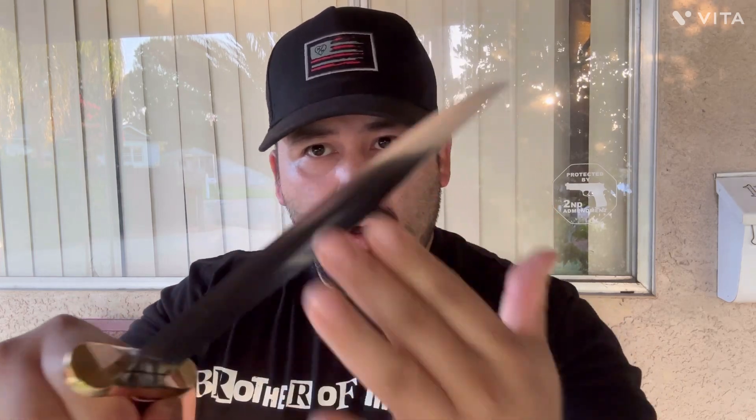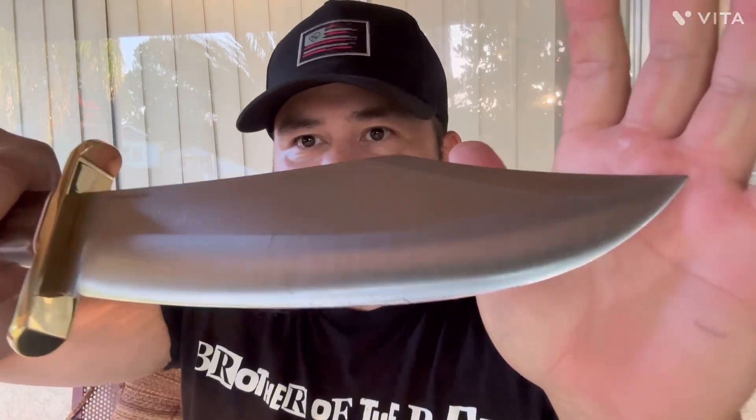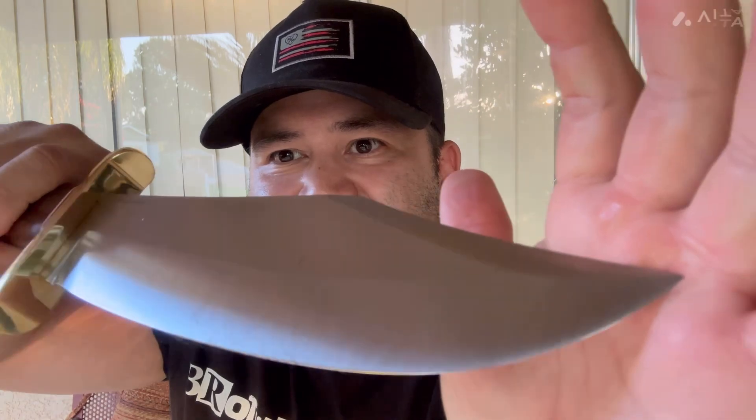This sucker came razor sharp. Let me show you guys here — I have no hair on my arms, but I did a couple of shorts showing the sharpness of this. You can go check those out. Even here you can see it's almost not picking up on camera, but you guys can see the hair on there. Yeah, it's a razor blade. Trust me — super, super sharp.